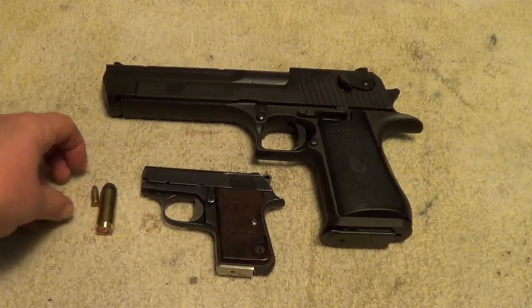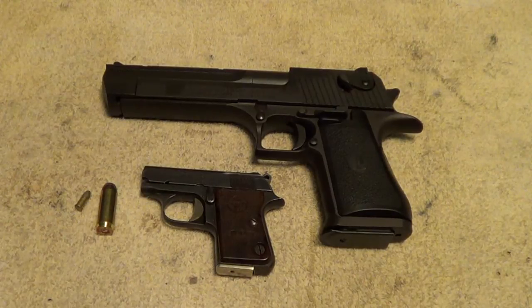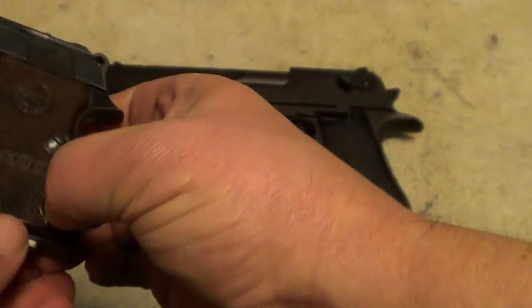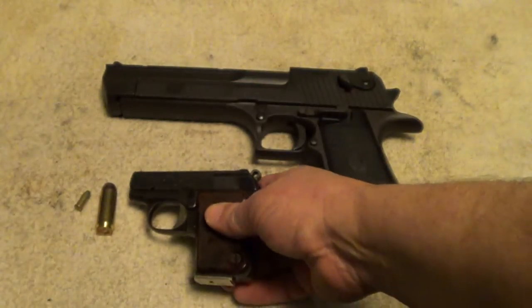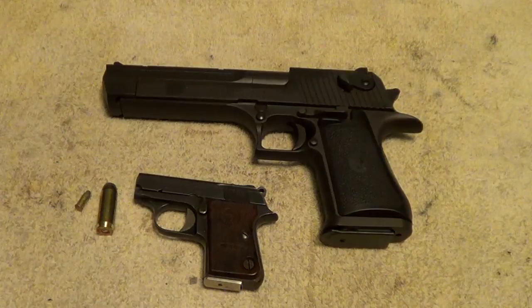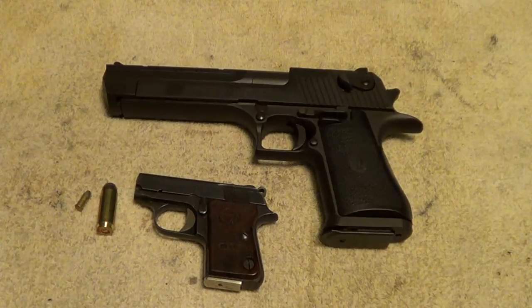The little Astra Cub was made some time prior to 1968 — they were made in Spain — and the 1968 Gun Control Act stopped importation of them. It's just your basic little 22 Short pistol. These were identical to the Colt Junior pistols; in fact, the Colt Juniors were made by Astra. Both the Colt Junior and the Astra Cub were chambered in 22 Short and 25 ACP, with the 25 ACP probably being the more common of the two.